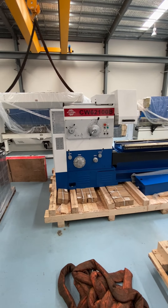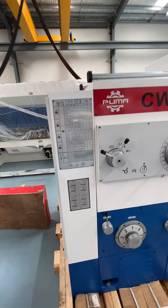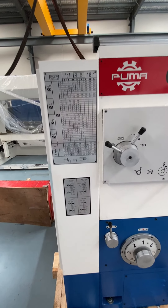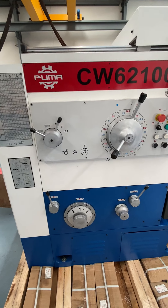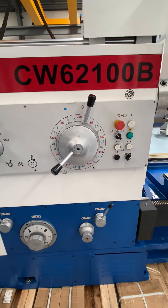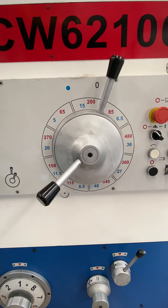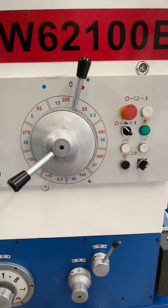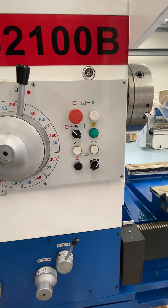Now I'll take you through a few of the features on the machine. Here you've got your threading charts, and on your headstock you've got your typical handles for your feeds and speeds. The machine has got a minimum of 5 and a maximum of 645 RPM, and there are just a few buttons for functions.